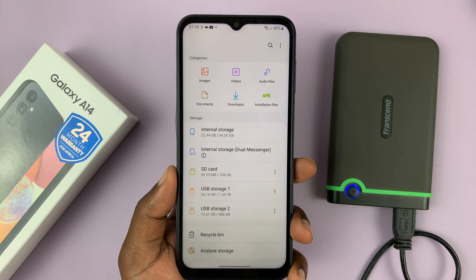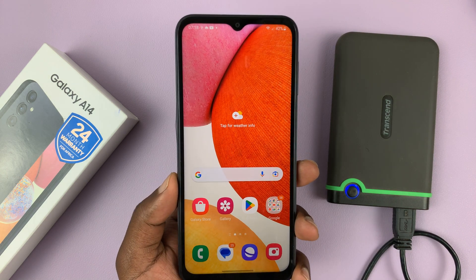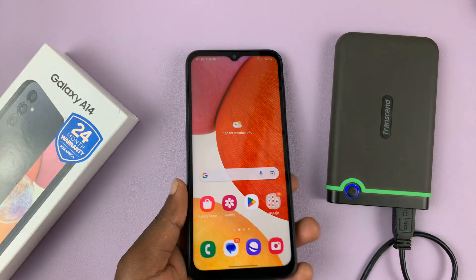That's how to connect an external hard drive to your Samsung Galaxy A14. You do not need any software — all you need to do is plug it into the USB Type-C port of your phone.